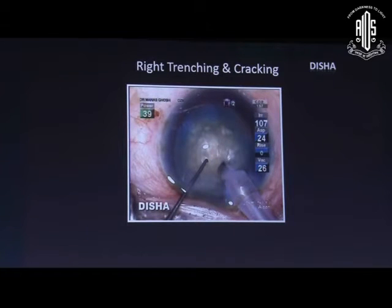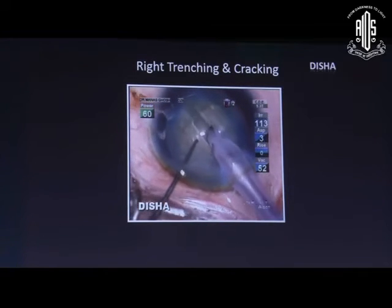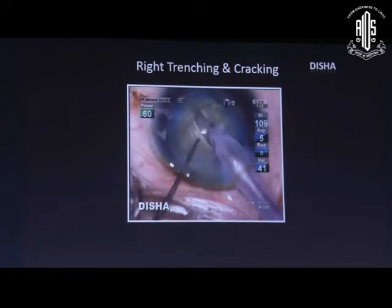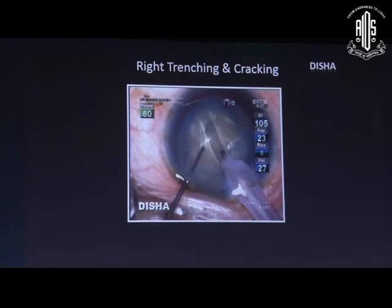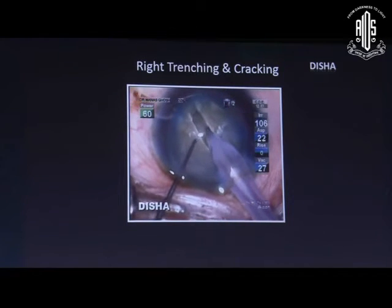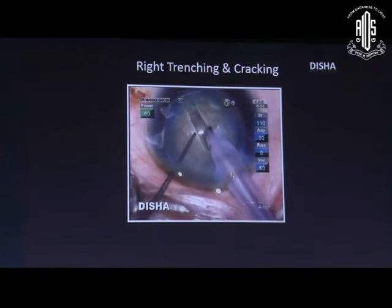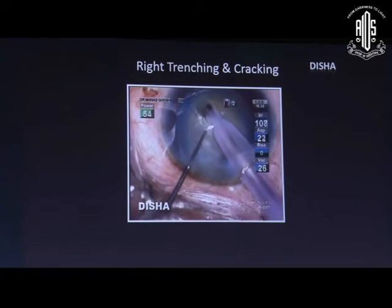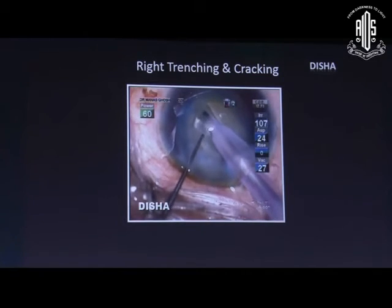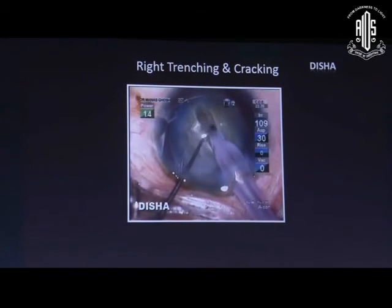This video demonstrates how to do right trenching and cracking. The trenching is initiated just in front of the rhexis margin at 12 o'clock and should stop just in front of the rhexis margin at 6 o'clock — one-third of the needle should be engaged during trenching. When one side is completed we need to rotate. It is always better to rotate initially using two instruments. During deep trenching we need to maintain an adequate tunnel width of 1 to 1.5 times the phaco needle width.